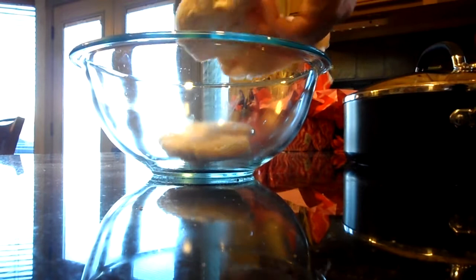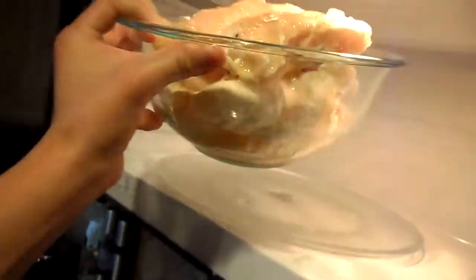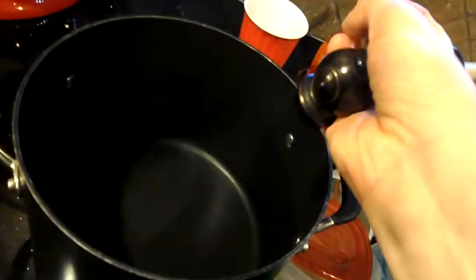Put the chicken in the bowl, Italian dressing, smother the chicken. Put it in the microwave like a boss, defrost that chicken. Put water in that pot.